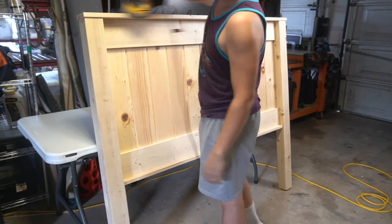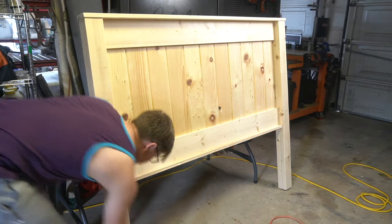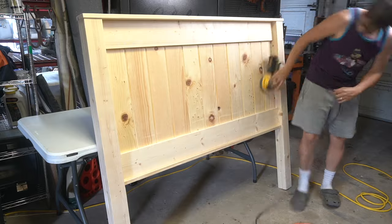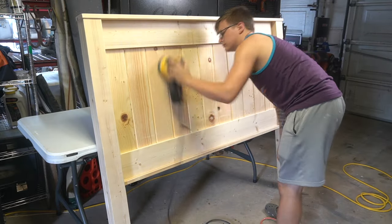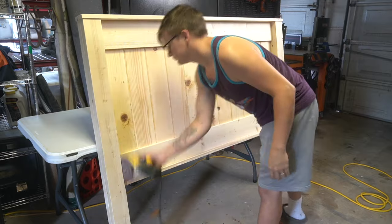Now that I am done with the assembly it is time to start sanding down the entire piece. I start out with 120 grit sandpaper and then move to 240 grit sandpaper to give it a nice smooth finish. I did end up sealing this wood with a few coats of poly, but after sanding with 240 grit it should take any sort of stain or paint you would like to match it with any room you decide to put this headboard in.